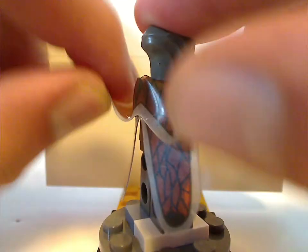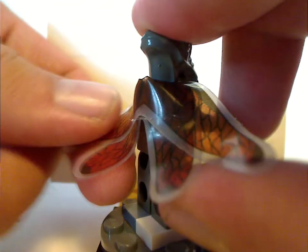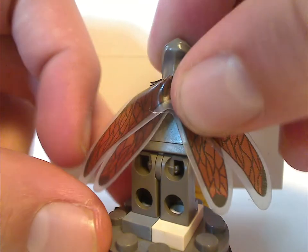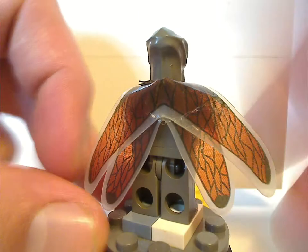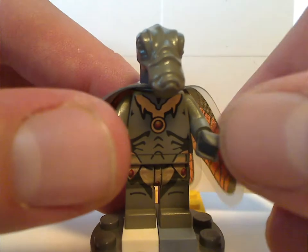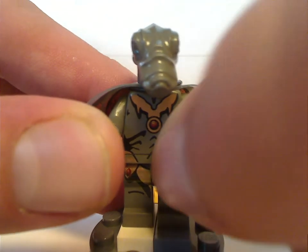With this set you get two Geonosians — this one does have the wing piece, but the other one doesn't. No back torso print, but it's an older figure. The torso printing is just the same but without the wing piece. At least the wing piece and the chest printing do look good.